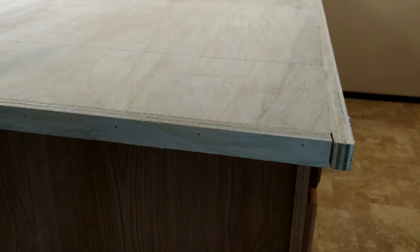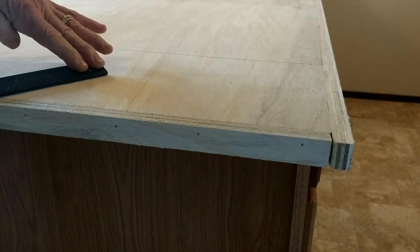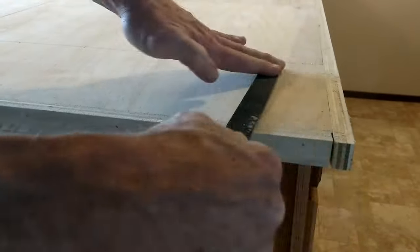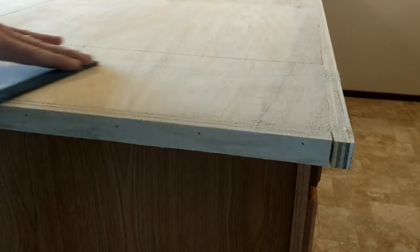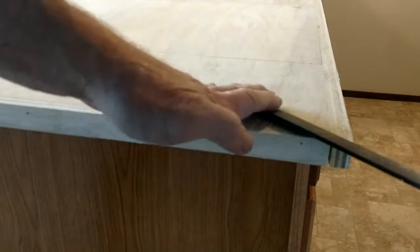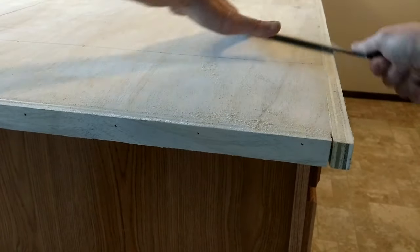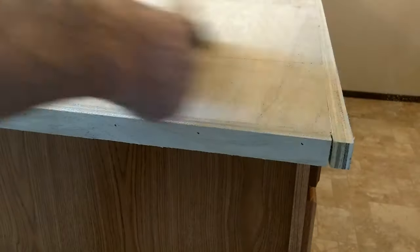Now we're ready to prepare our countertop. The self edge is pretty flat; usually I use a belt sander to run over it, but in this case I'm going to use the cutting edge of the file at the corner and just scrape it down. I'll do this after I belt sand anyway, just to make sure the edge is nice and flat.